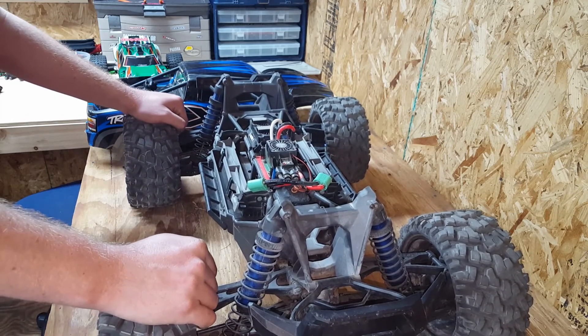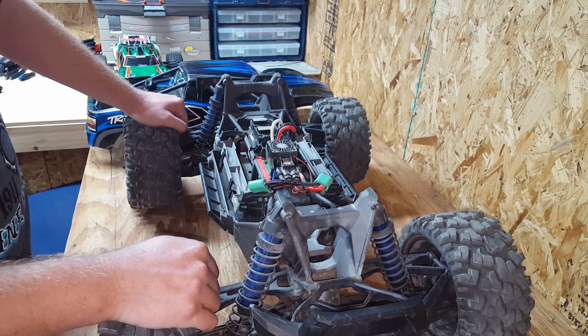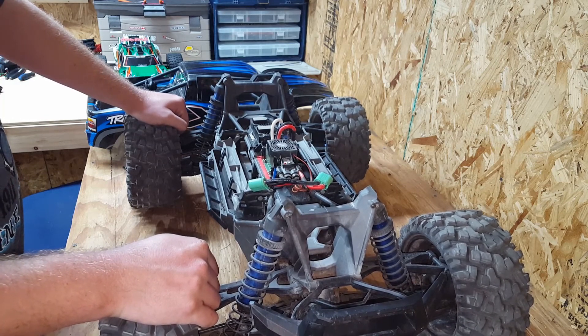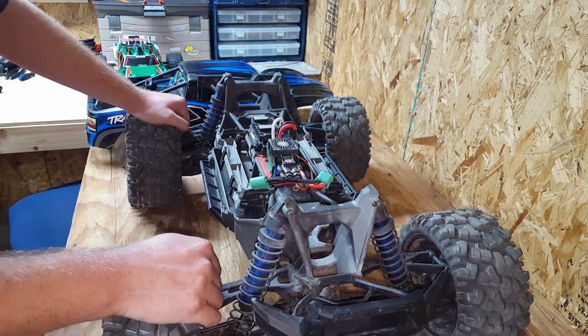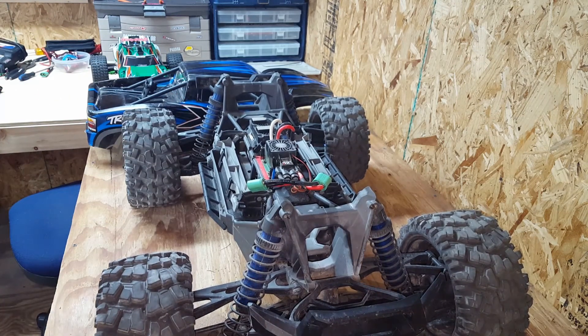I've had a lot of fun this year with RC. I have fun all the time with RC — it doesn't matter what year it is. I could be having a horrible year or a horrible day, but play with an RC truck and it usually makes my day better. I love RC, I hope you love RC, and I hope you all have a great new year. Thanks for watching.